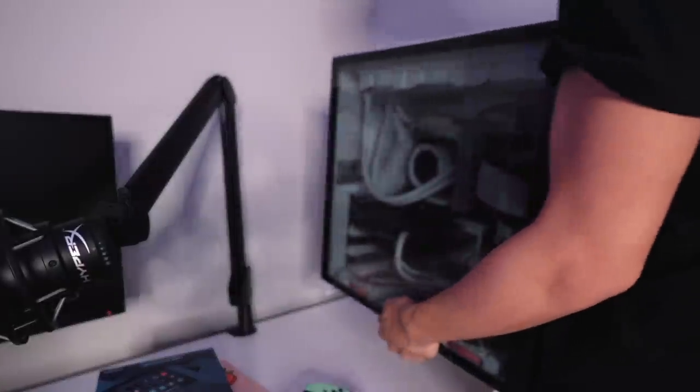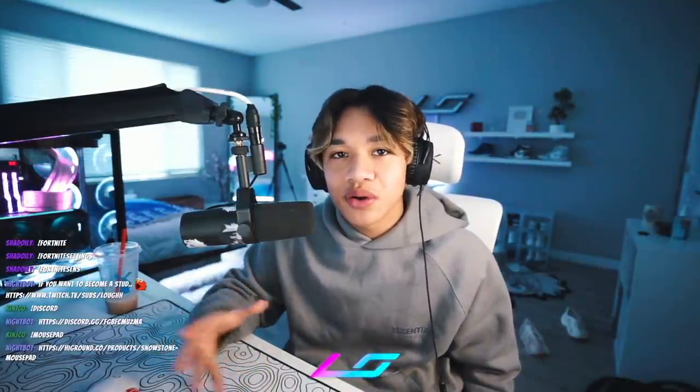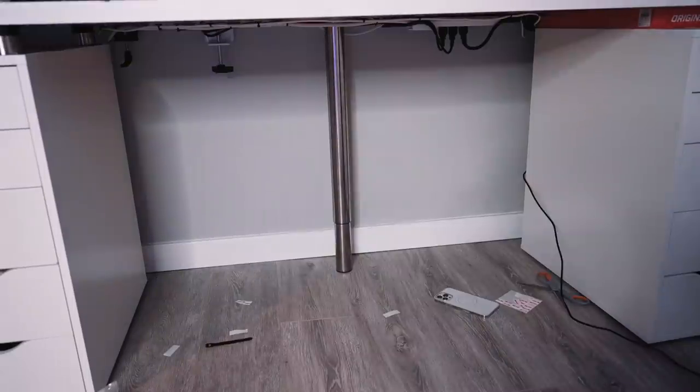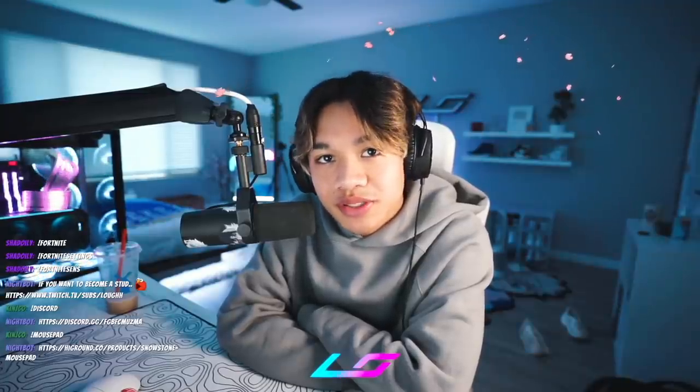In the future, we want to upgrade her fans, but for now I think it turned out great. Her case is the O11 Dynamic. With her PC ready, the next step to a complete setup is cables. I think I spent three hours on this. Looks good — we got a lot done today, including setting up her GoXLR. Some more stuff tomorrow, so see y'all then.